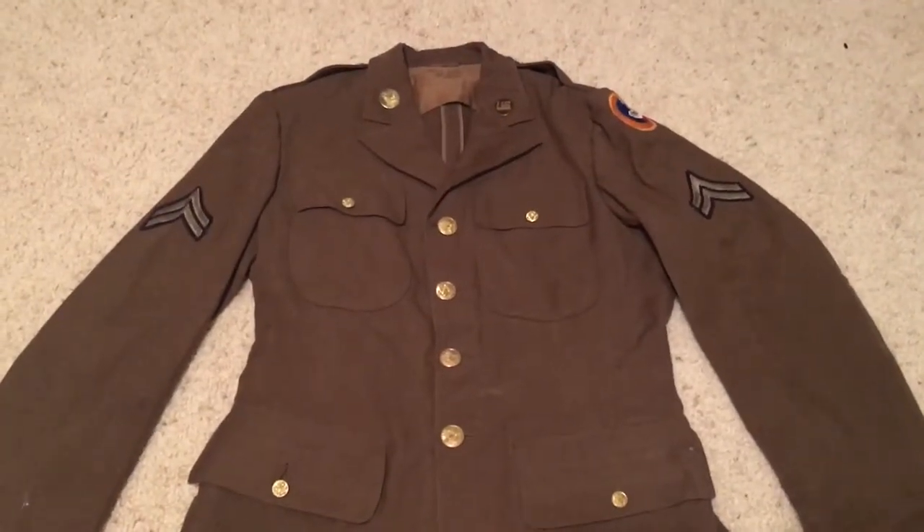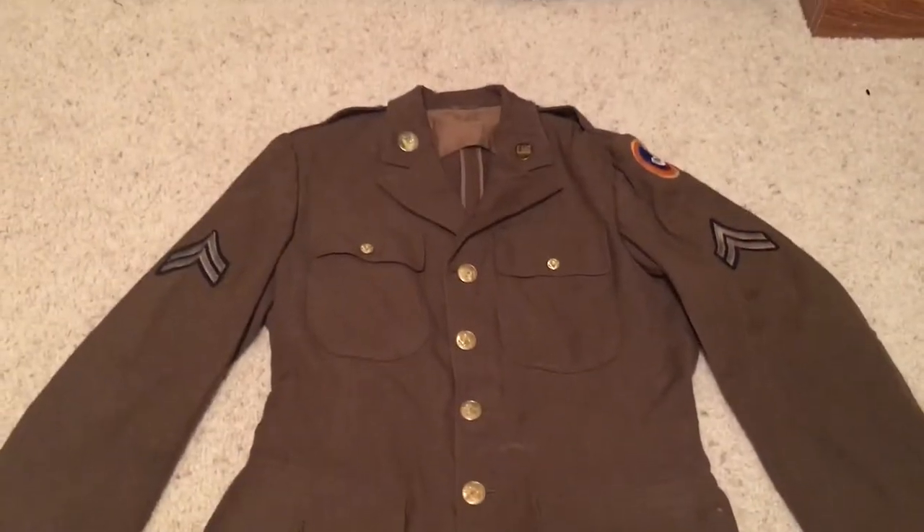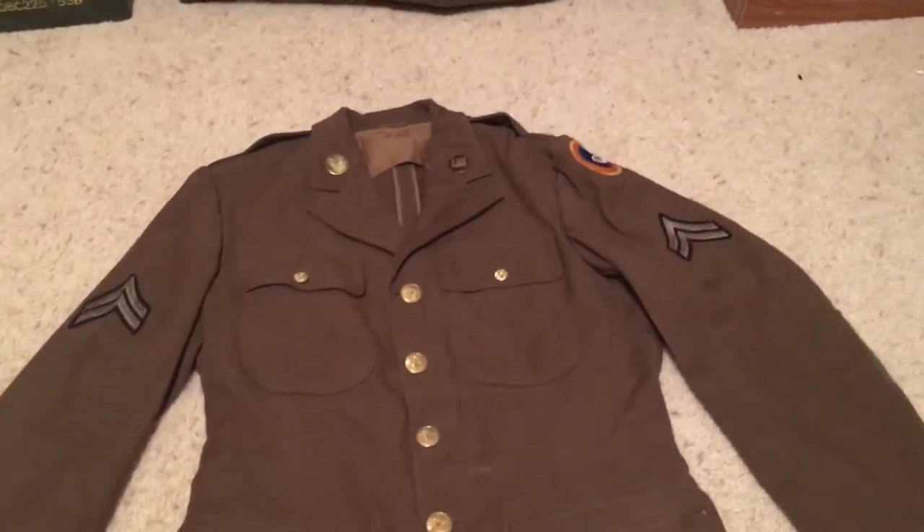Hey guys, tonight I'll be going over this 3rd Army Air Corps dress uniform. I don't have the hat, shirt, or pants. Sorry for the shadowing — there's gonna be some shadowing in this, I'm gonna try my best not to shadow it.